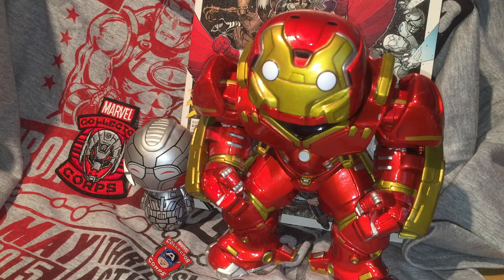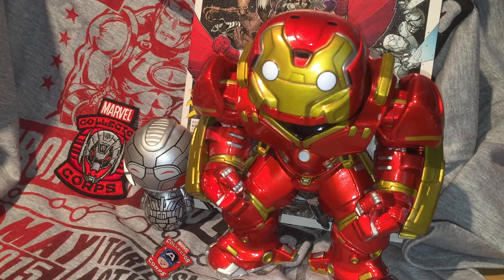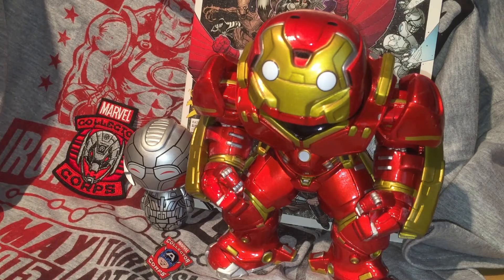They have a special thing too — you get a founder statue if you've ordered for a whole year, and every year there's a new statue. That is a really cool addition, instead of something like Loot Crate's t-shirt for being on board a year. So let me know what you thought of the Marvel Collector Corps below — are you thinking about ordering one? I would definitely recommend it.